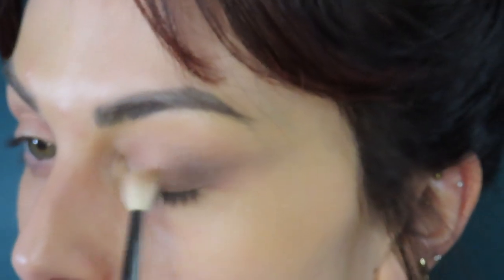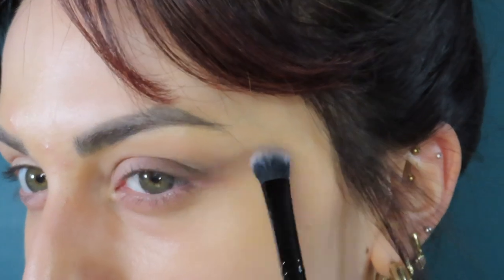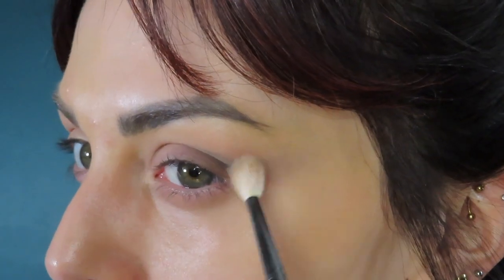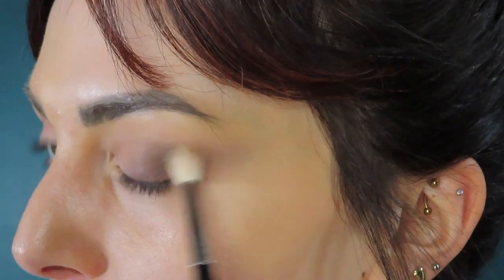I just changed the lighting a bit, I hope that's okay. Just buffing that out. I guess this is gonna be quite an easy look. I'm gonna use like actual eyeliner today, which I don't normally like to do because it's so hard to get off. But I got a new makeup remover and it's the bomb — it just melts your makeup off. It's pretty cool.